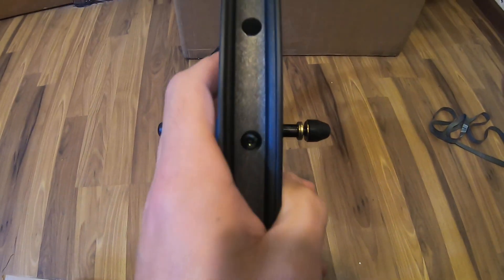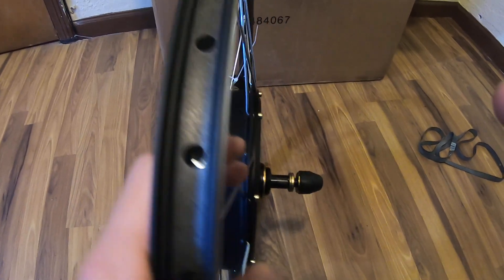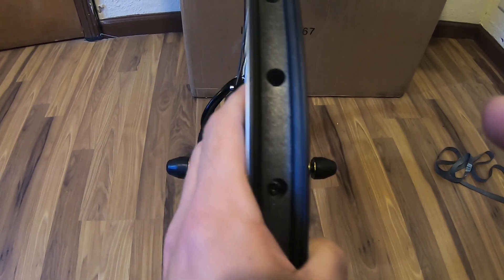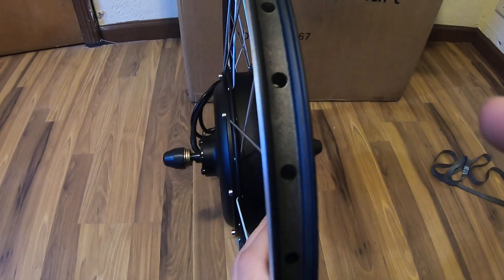I got this for my Moto Pecan — I'm going to be upgrading one of my Moto Pecan bikes. It's a disc brake Moto Pecan. What I'm going to do is upgrade it to electric.